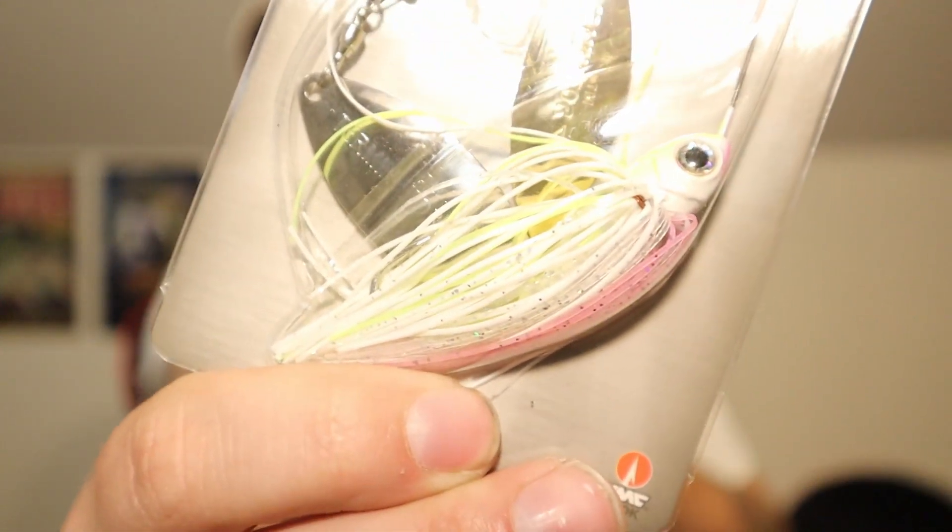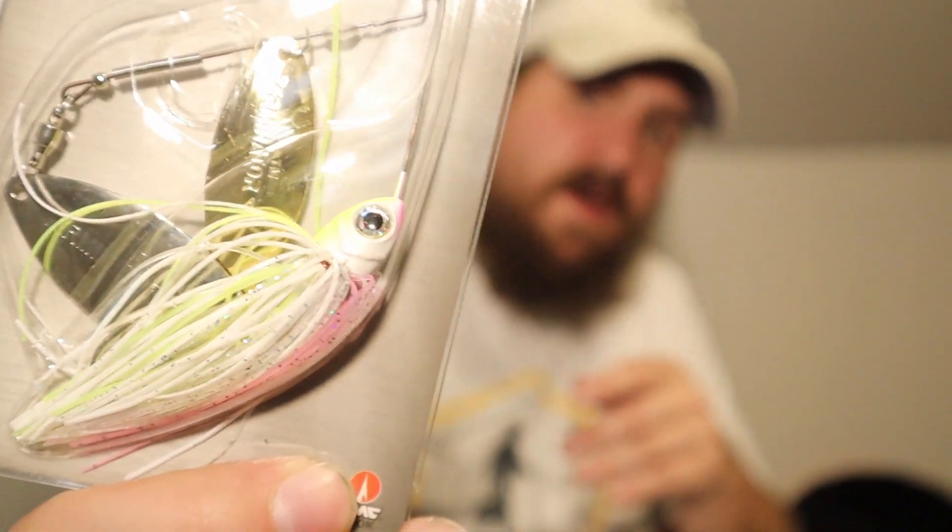One of my favorite things that I saw right off the bat is going to be the Terminator Pro Series Spinner Bait — quarter ounce, with two willow blades. The reason I love it is because white, chartreuse, and a little bit of pink is actually one of my favorite things to throw, especially on a spinnerbait. White and chartreuse over everything — personal opinion — when it comes to spinnerbaits at least, that is my favorite. Most of mine are white with maybe speckles of something, so I'm looking forward to using this one.